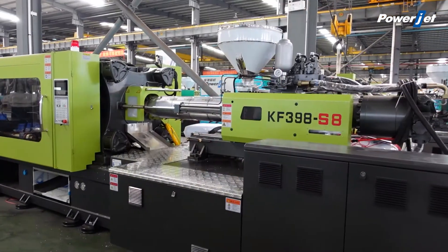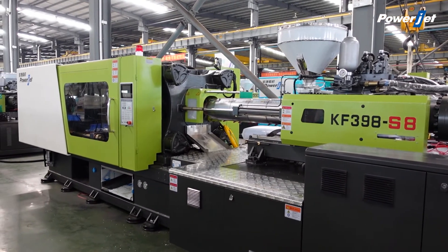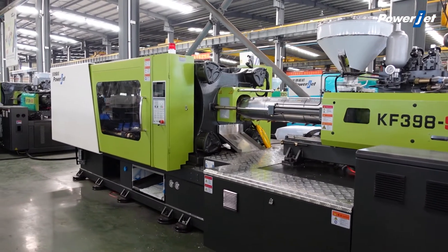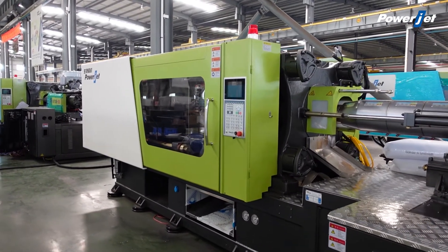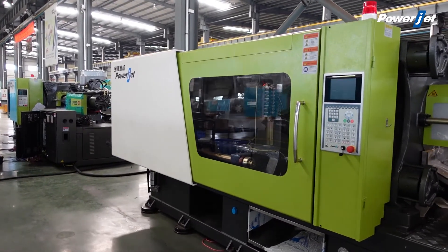First, it's low temperature, so the product is not crisp and saves energy. Second, low pressure — the product is not easy to deform, saves raw material, and also protects the mold and the machine.